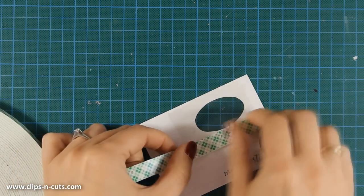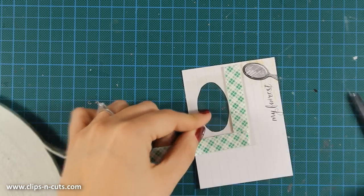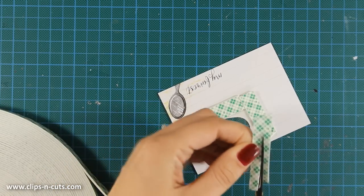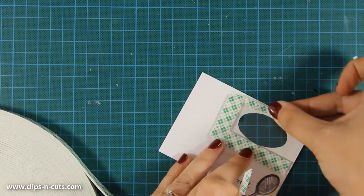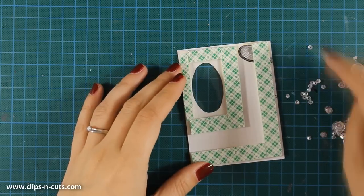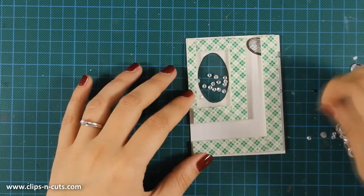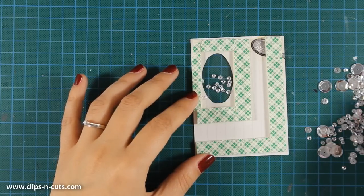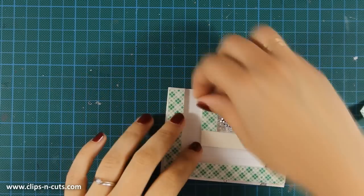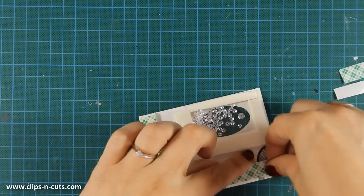I'm going to use my tape adhesive around the window and make sure I create a nice tight wall where all the particles are going to be trapped inside. I'm going to double up the adhesive — one foam on top of another — and this will make sure that my little sequins are going to be moving nicely inside the window. I'm adding some of the smallest sequins I have there, and once I'm happy with the amount I'm going to peel off the adhesive and stick my cardstock on top, completely enclosing the sequins inside the window.